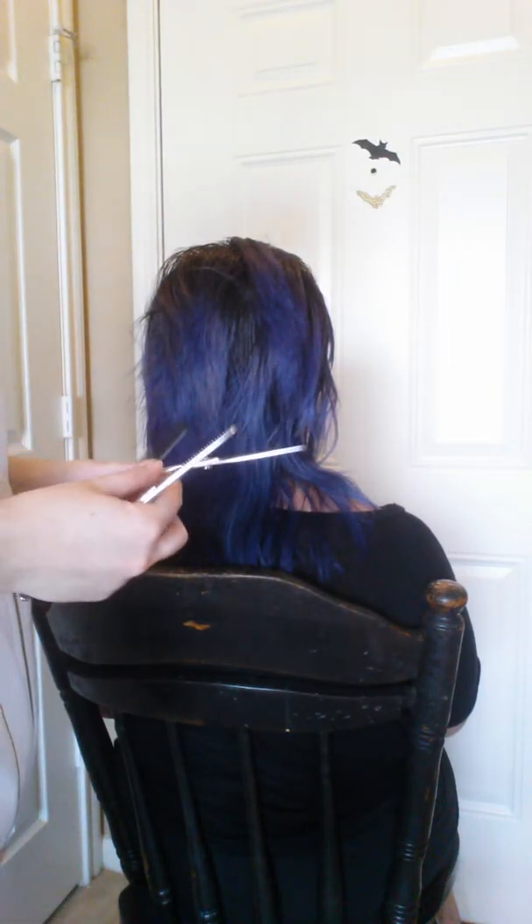Right now you're just doing some layers, correcting your layers. Those were the regular shears — I'm going to switch to these, which are thinning shears. Those are the thinning shears that they're also calling a razor comb, though technically it is not a razor comb.